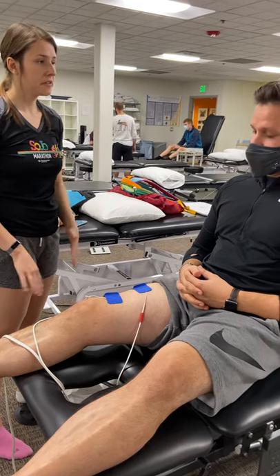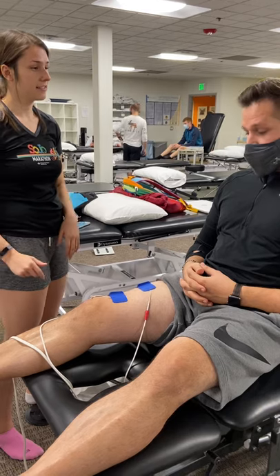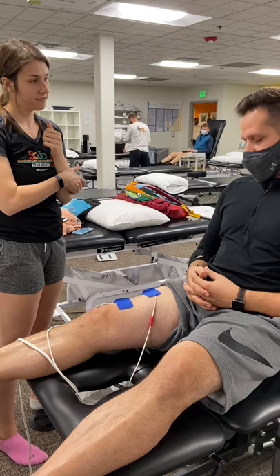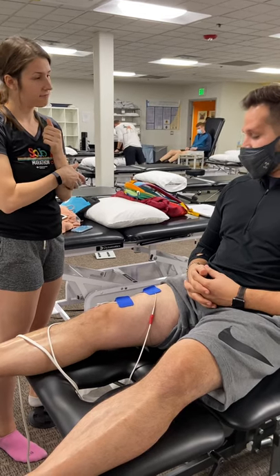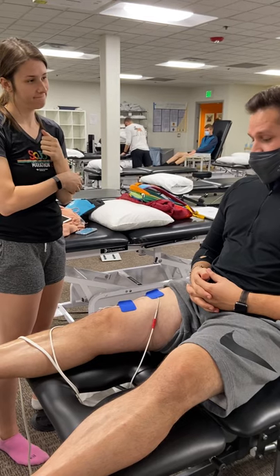How's your knee feeling? Knee feels good. Do you like this? Yeah, it's helpful. Have you ever had this done before? Like this, but not all the way to contraction — just the tingly sensation. Do you like this one better? It's helpful for what we're doing.